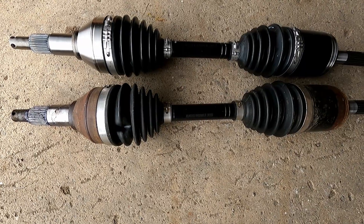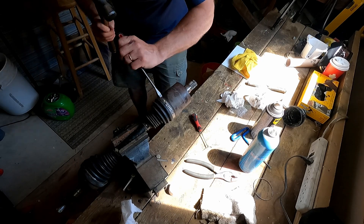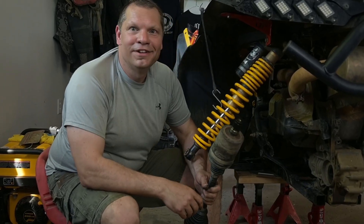Now, would it be simpler to just replace the axle with a brand new one? Sure it would. Is it cost-effective? Not really. If you don't have the time or you're not that mechanically inclined, maybe that's simpler. But by watching me struggle through this, you'll see that once you do it, it's not that hard — maybe you'll want to try it.